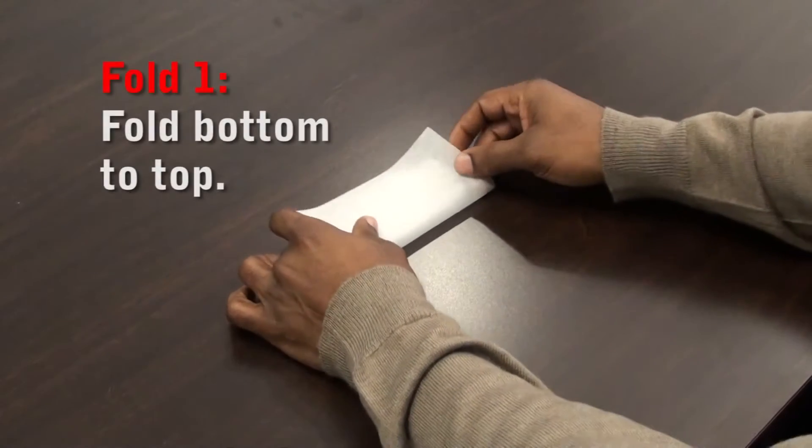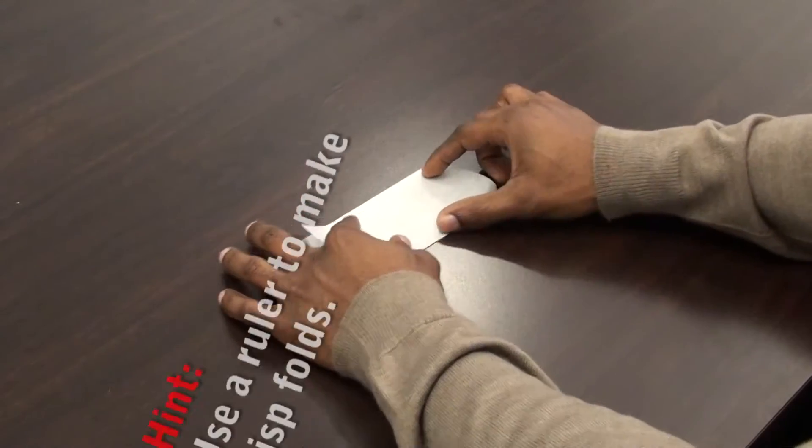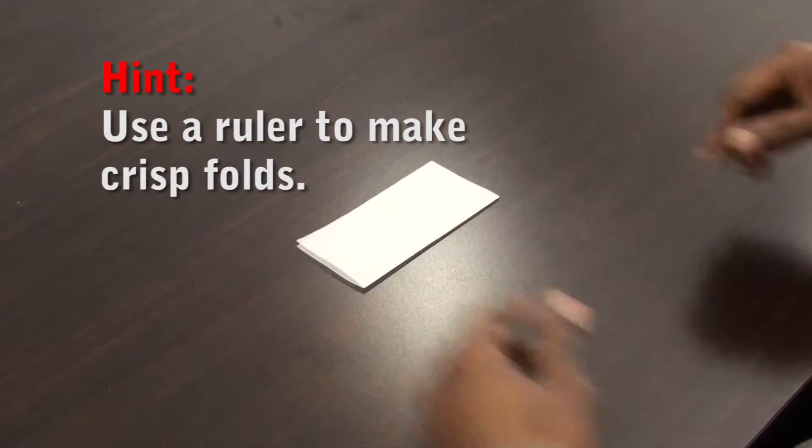Create the first fold by laying the wax paper on a flat surface and folding it in half from the bottom to top. Since you'll be measuring with the protractor, it's important to make each fold crisp and even.